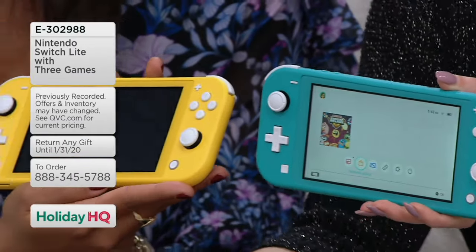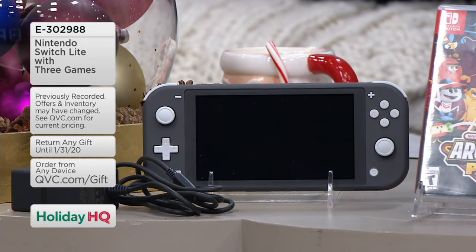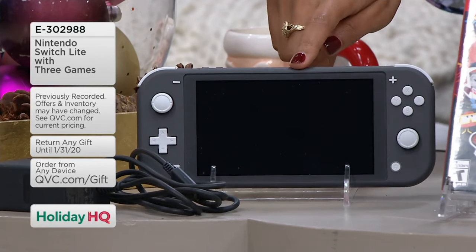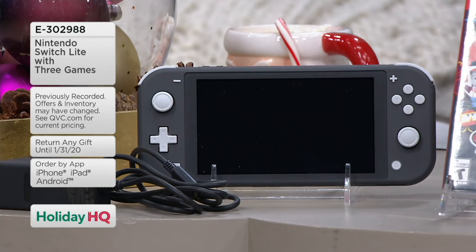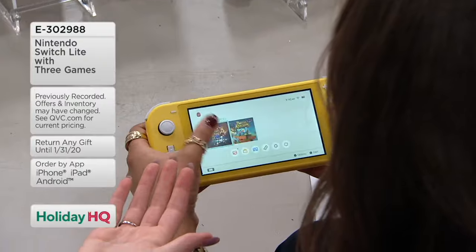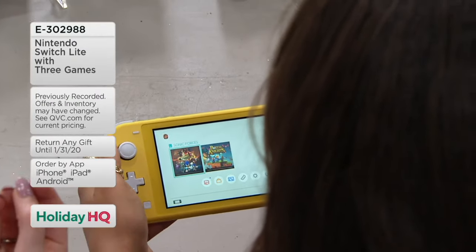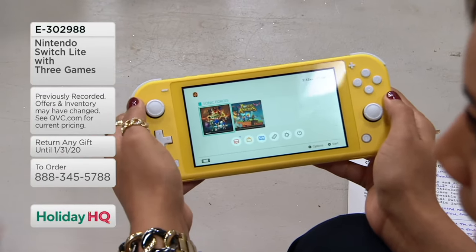We've got two colors right here, and the gray is down in the front. The gray reminds me of the traditional old-school Nintendo. My dad is still a gamer to this day, so I would get him the gray one — he's a grown man. Gaming is not just for kids. My husband and I just downloaded Mortal Kombat last night and we're having tournaments in our master bedroom.